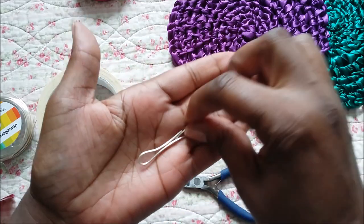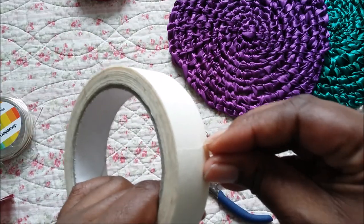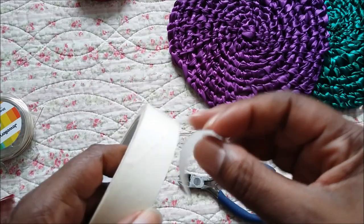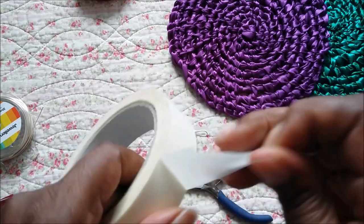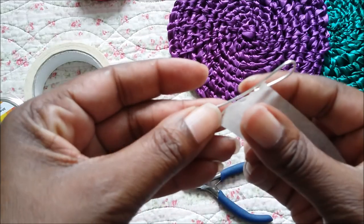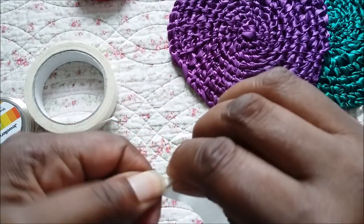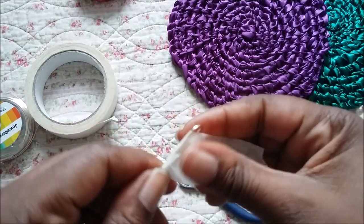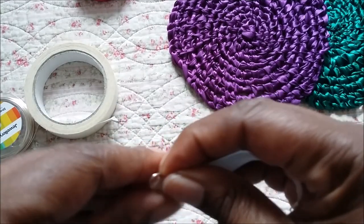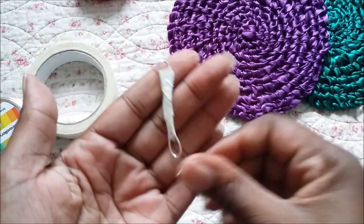You bend the needle like this, and then a bit of masking tape — just cover where you've joined the wire. And there you have one.